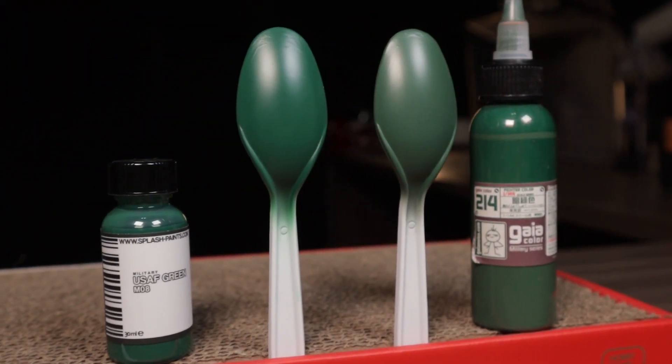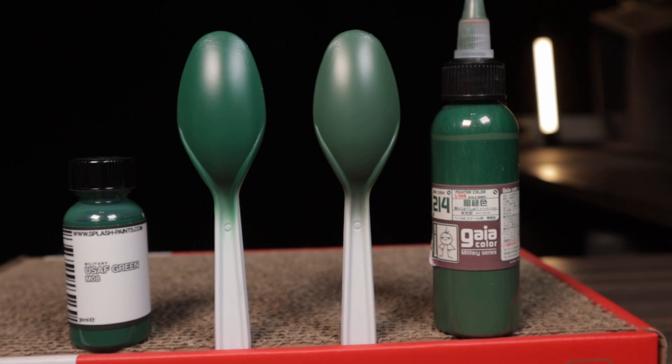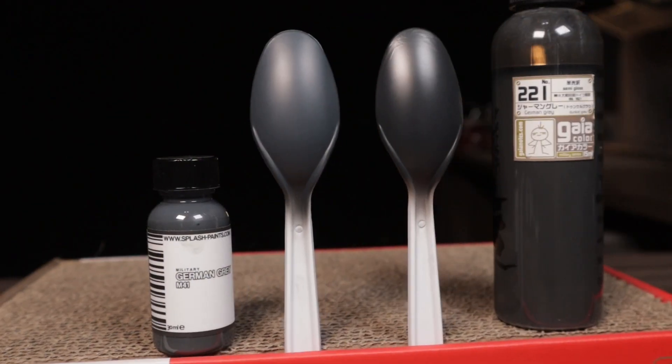For today's color comparison, I'm going to be using Gaia's Military line, comparing the paints over gray primer as it's more of a neutral middle ground. Starting with the USAF Green from Splash, the comparison color is Gaia's Military Ryoku Shoku, which translates roughly to a dark green. Side by side, you can see that the Splash paints are more vibrant than the Gaia colors, and this holds true for the Olive Drab and German Gray as well.